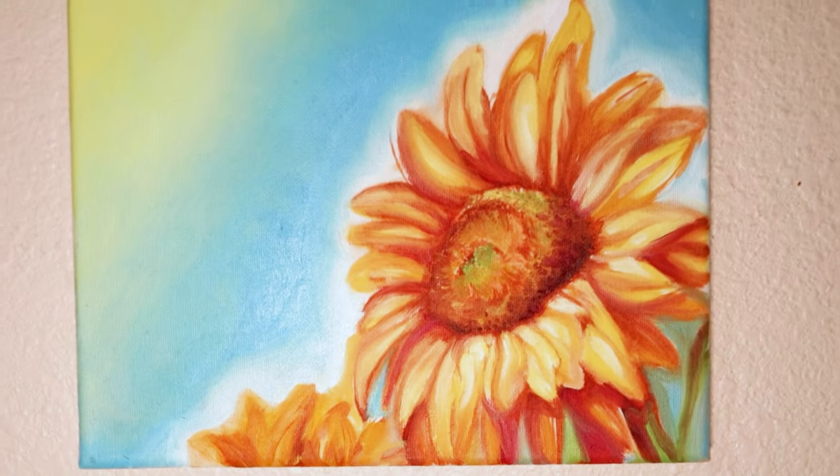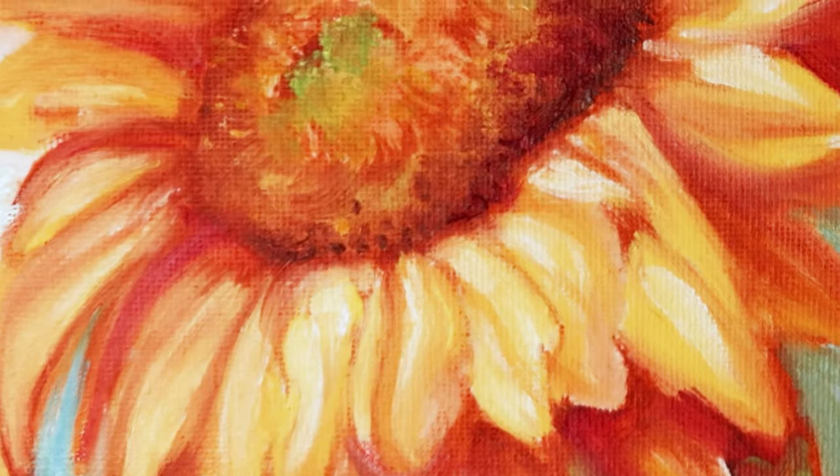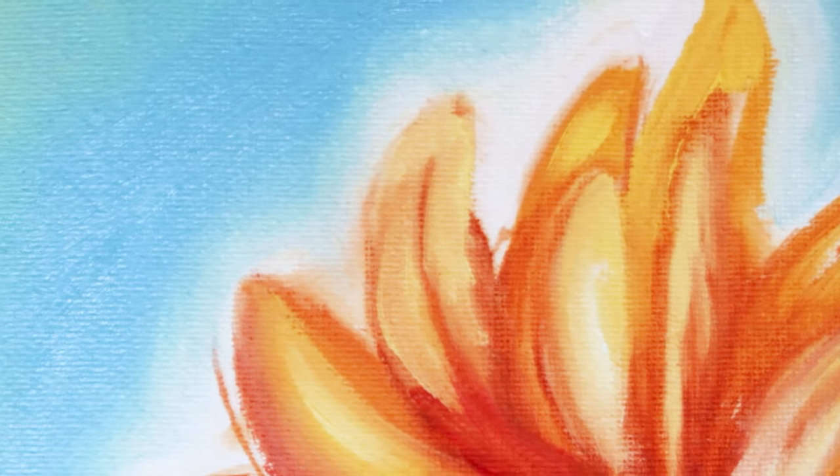And here it is — here is the final piece. I know it looks kind of really red, but I don't know why my camera made it look super red. It's not that red. But anyways, I hope you all enjoyed.